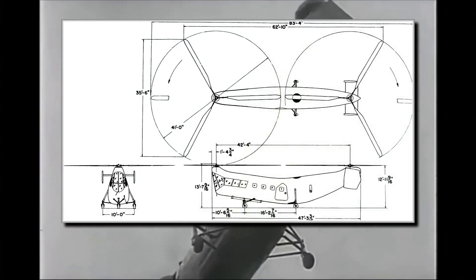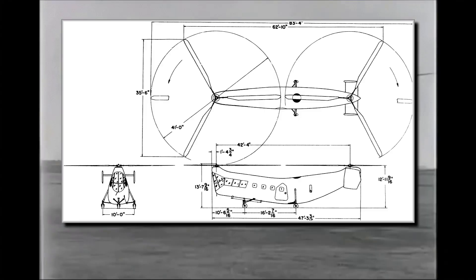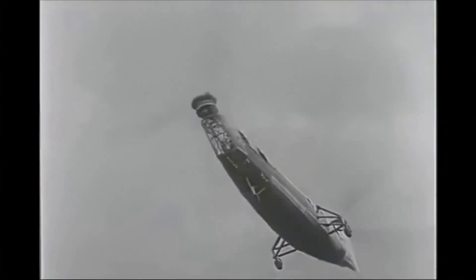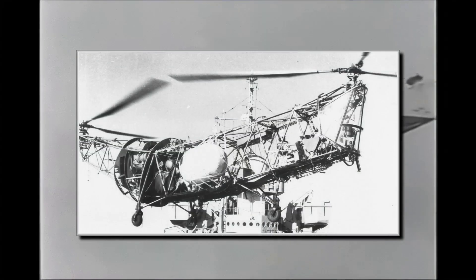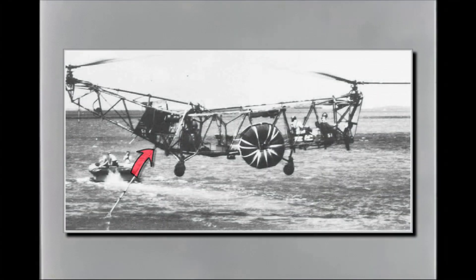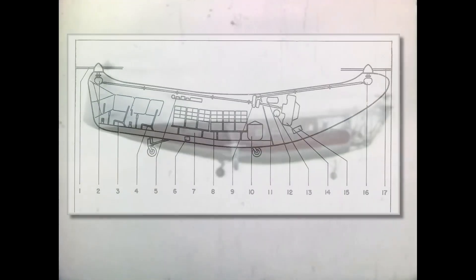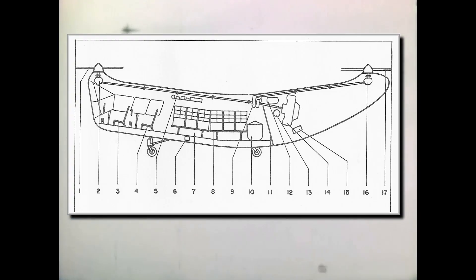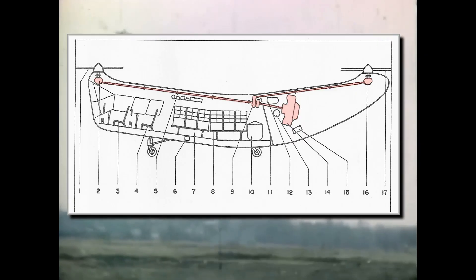The PV-3 was the largest helicopter when completed, with a 47-foot 3-inch length, two 41-foot rotors, and an empty weight of 4,279 pounds. The design had conventional construction with a steel tube frame and fabric covering, powered by a single 450-horsepower Continental radial engine mounted at the rear. Though full of promise, it wasn't simple: the long fuselage housed a two-man cockpit with tandem seating, and driving two main rotors with a single engine required a series of driveshafts and three transmissions.